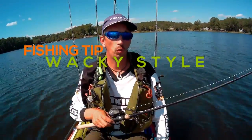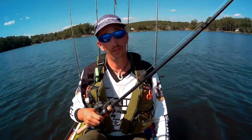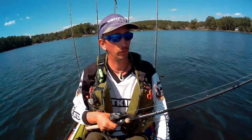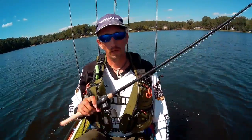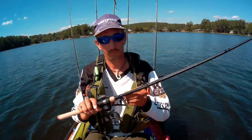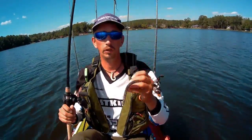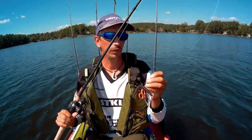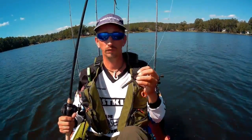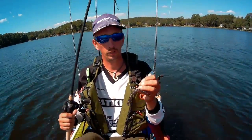Hey guys, today I'm going to show you one of my favorite setups for bass fishing, and it actually works pretty good for both. I like to use the wacky rig. This setup seems to work really good all year round. A lot of people don't really use it as much as they should — it's a very good technique.